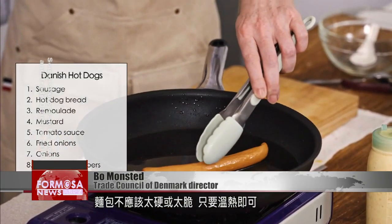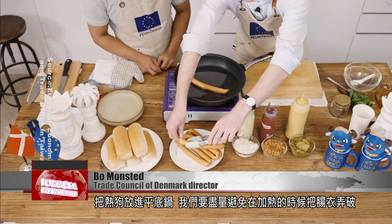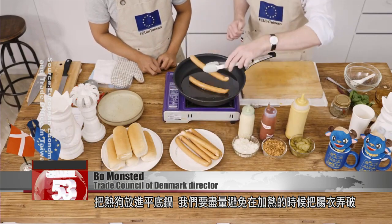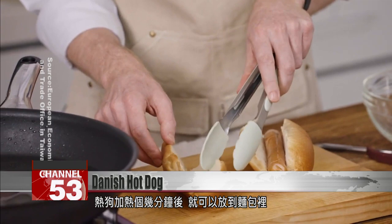We just put the sausages on the pan. We would try to avoid the skin breaking when it's getting heated. Then heat the sausage for a few minutes and add it into the bread.